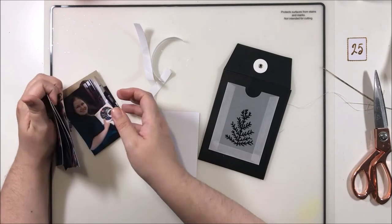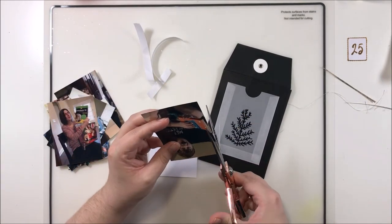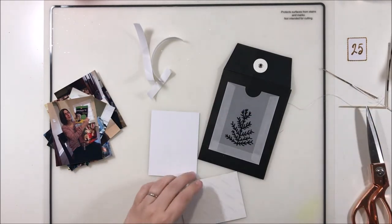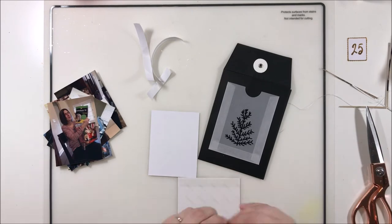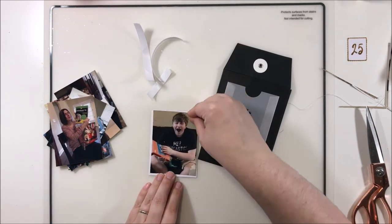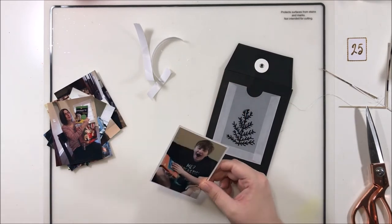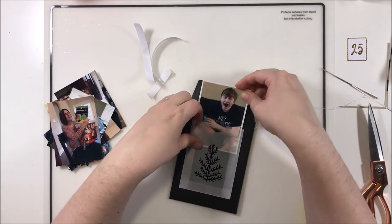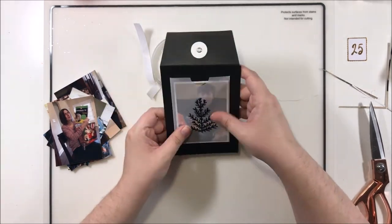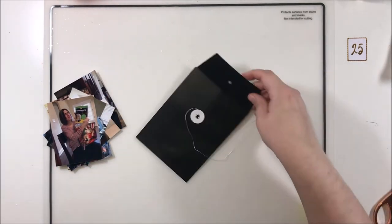Speaking of look-throughs, the flip-through for this album will be going up later today! It's going to be a lot of fun and I'm really excited to show you guys all the really fun things that are in this album. If you're just now finding me, I do have process videos for every single day in this album and they're saved in a playlist called December Daily 2018.